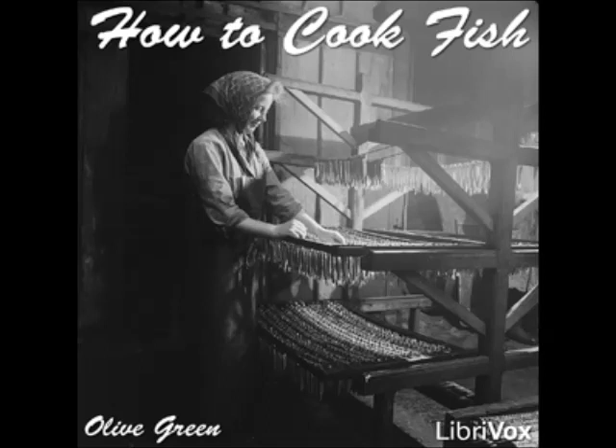Boiled Pike with Horseradish Sauce: boil a large fish in salted and acidulated water with a bunch of parsley. Cook together two tablespoonfuls each of butter and flour, add three cupfuls of cream and cook until thick, stirring constantly. Season with salt and pepper, add two tablespoonfuls of butter and three tablespoonfuls of freshly grated horseradish. Pour over the fish and serve.